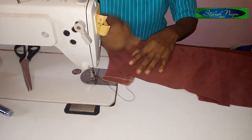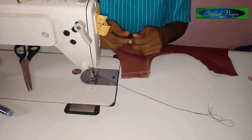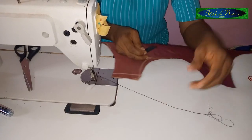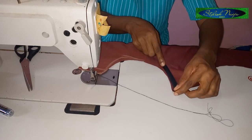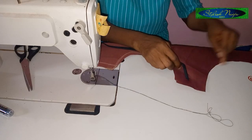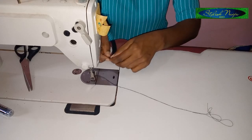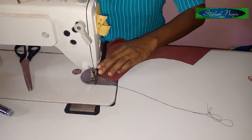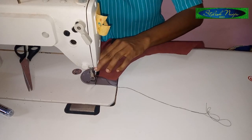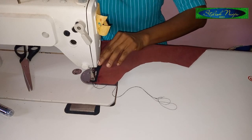It depends on how slim you want the arm part to be. For this dress, I'm going to be using a bias strap to turn this out. I'll place it and stitch my bias around the neckline, then do the same thing to the armhole part — then stitch the front and do the same to the back.